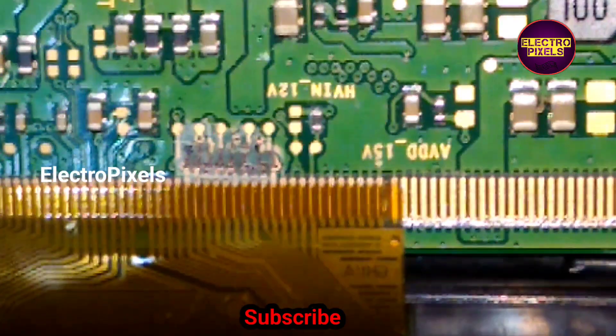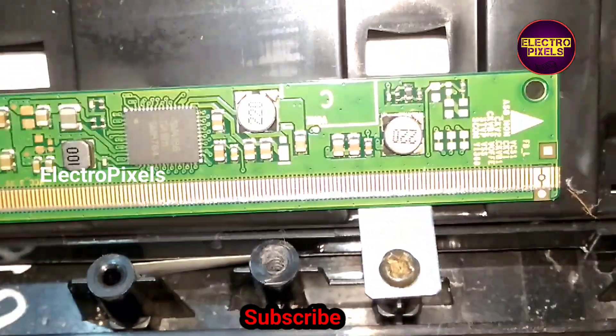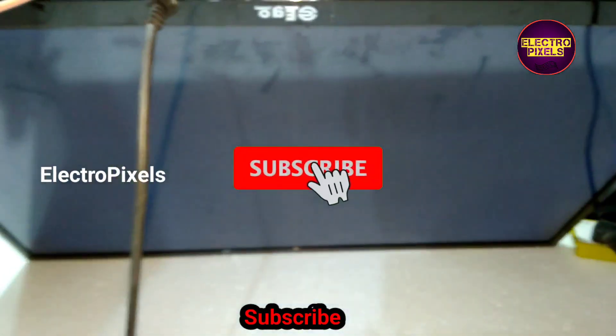See friends, here you can see the cut tracks. Now let us turn on the TV and check the picture. See friends, now the TV is turned on — the picture comes. You can see the final result.